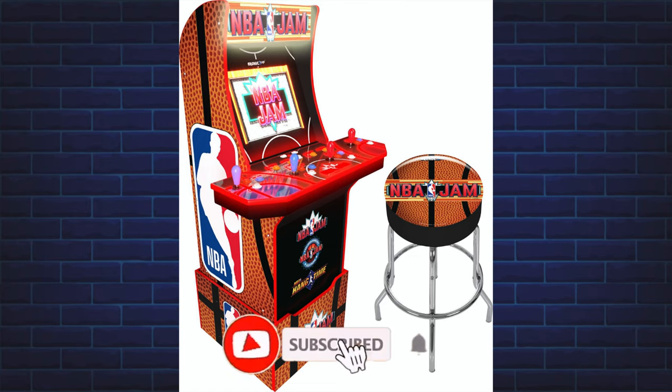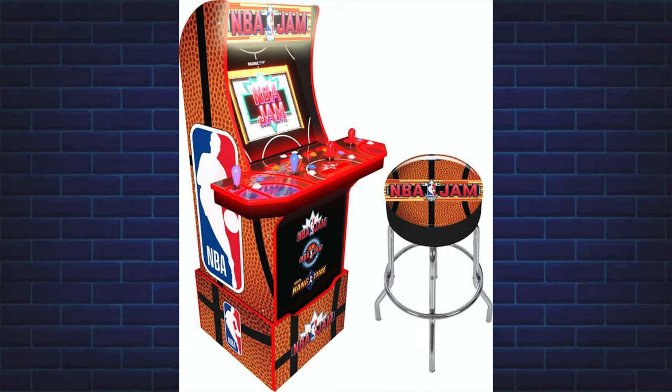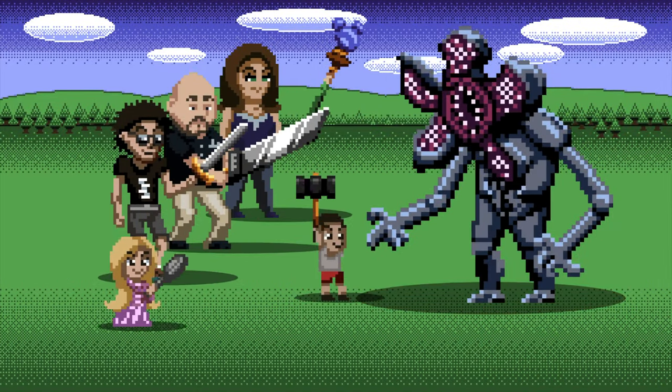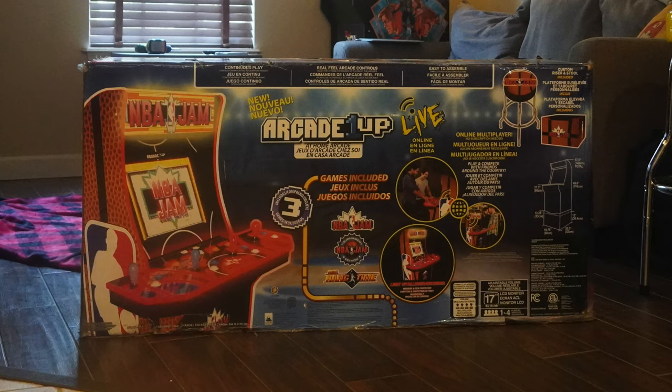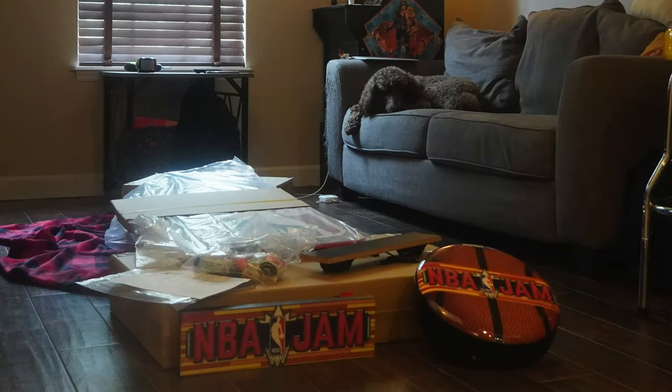Hey, Will from JLS Gaming here, and today we're unboxing, building, and reviewing the Arcade1Up NBA Jam Special Edition. Let's do it! Our Arcade1Up NBA Jam Special Edition arrived today.